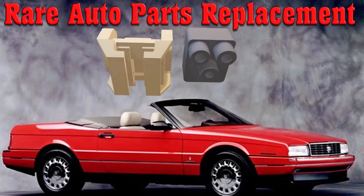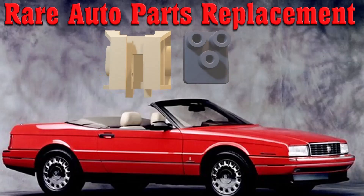Here are two Cadillac Alonte replacement parts, designed quickly and accurately in Moment of Inspiration.